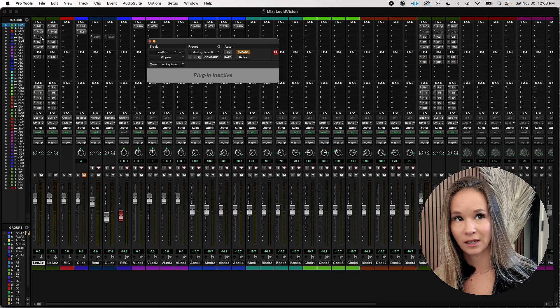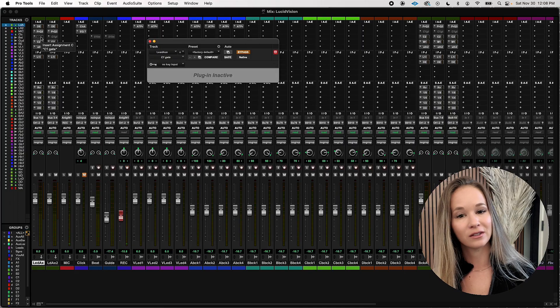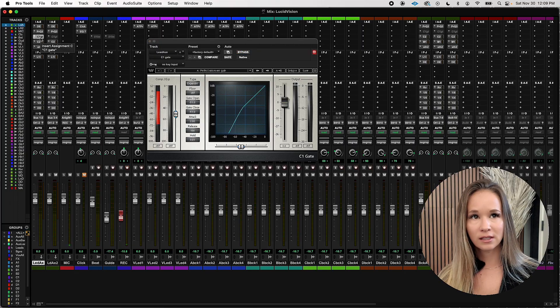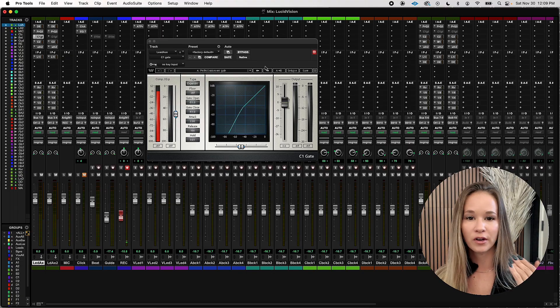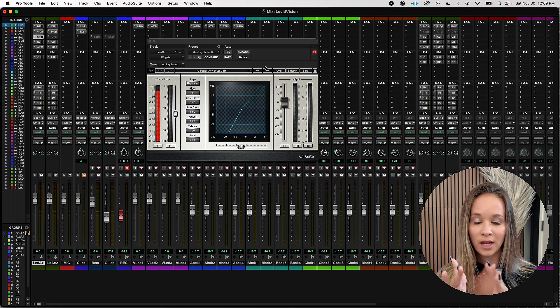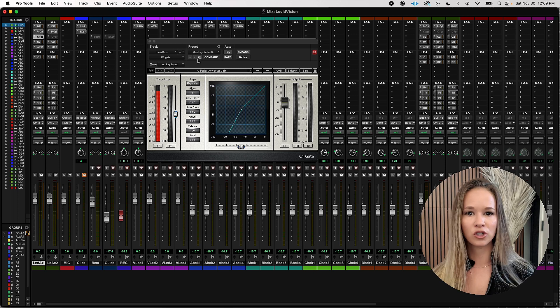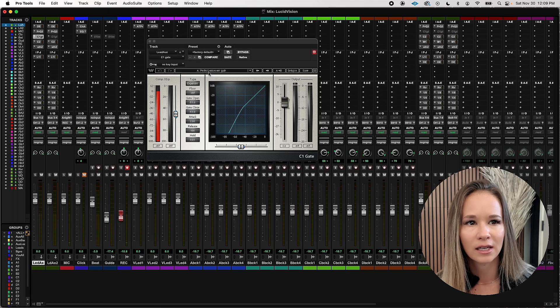Next in my chain you might see an inactive plugin — I keep this here just in case. This is the C1 gate. If I'm going for a very tight in-your-face, non-reverberated sound — like I do a lot in sync licensing type music, very dry — I really want there to be no hum, hiss, or mouth sounds between words. So I'll put on this gate so that very quiet sounds are turned off between words. And honestly, the 'perfect voiceover gate' preset is perfect.